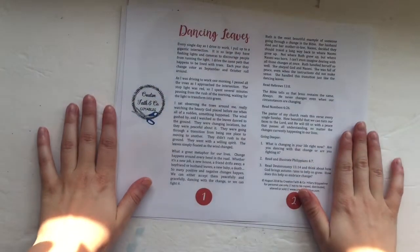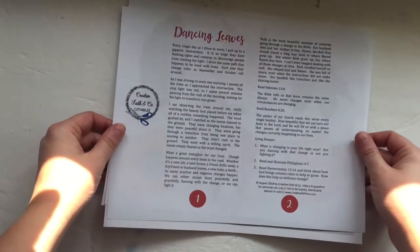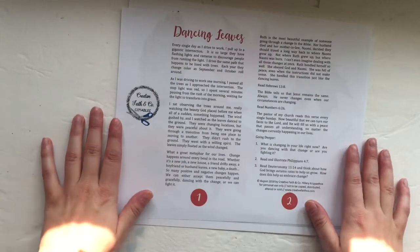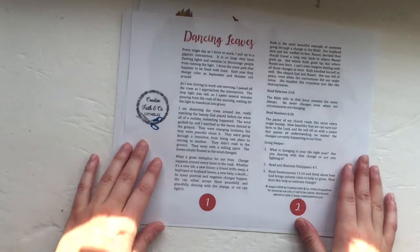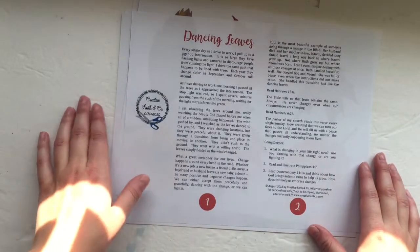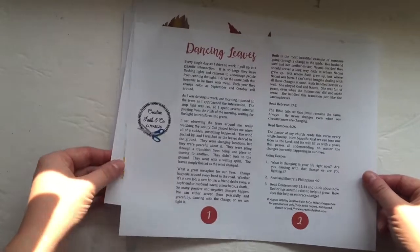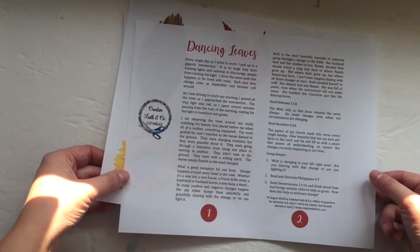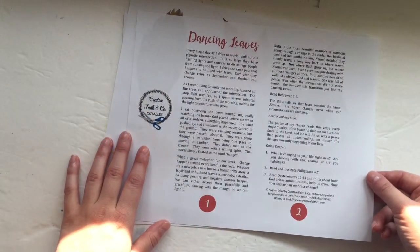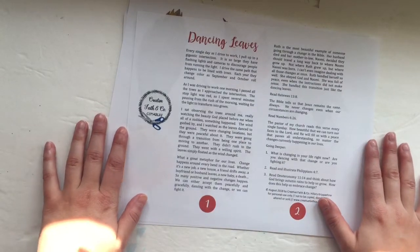Hello everyone, it's Hillary, and I'm super excited to show you guys a brand new product in our digital store. A brand new set of Creative Faith Cutables that is perfect for fall. This set is called Dancing Leaves, and it was inspired by a drive to work last fall and what God taught me from sitting watching the leaves dance to the ground.